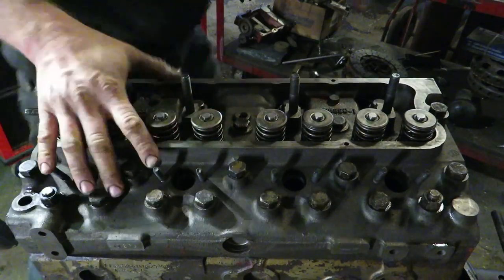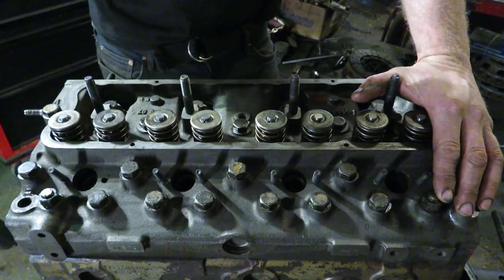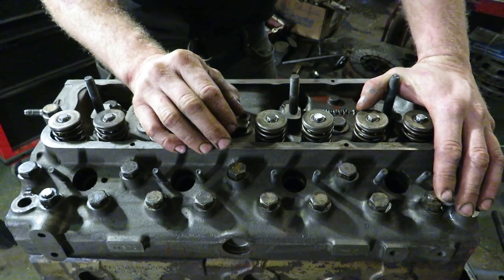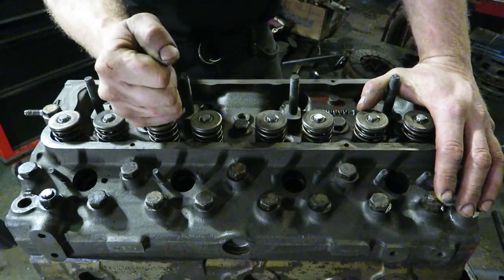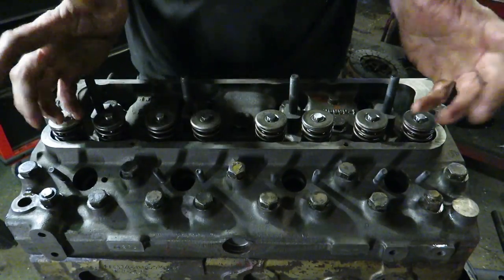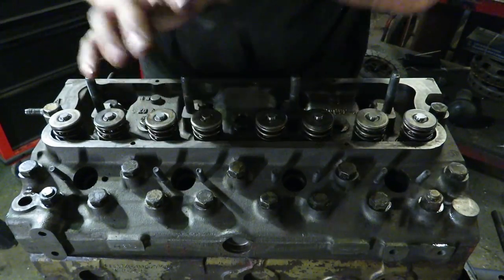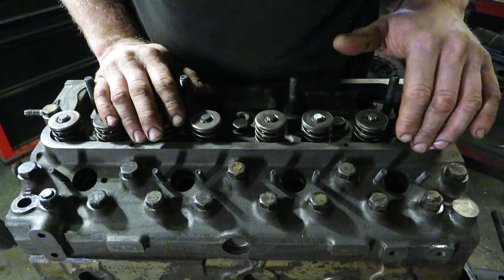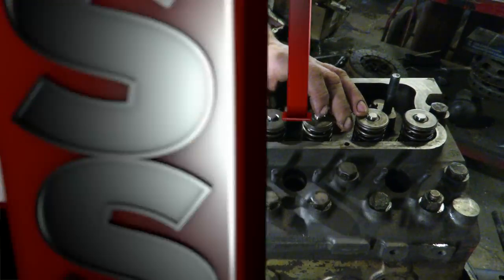I like to get these heads hot and then pull the valve cover off and re-torque the head one more time — that's just what I do. So we'll get into that once it's all running. But for now, let's torque down, put our rockers in, and set our rockers. We'll leave the injectors out so we can turn it over and set our valves, and then we'll put our injectors in afterwards so we're not fighting compression.